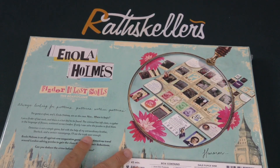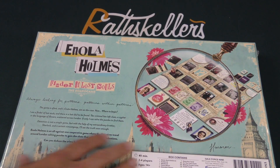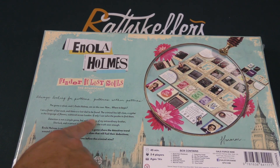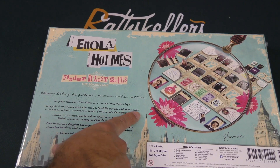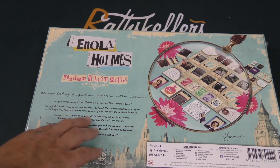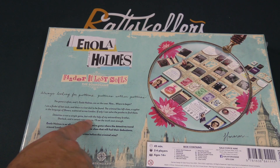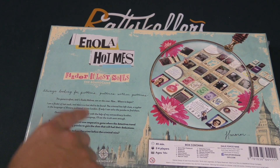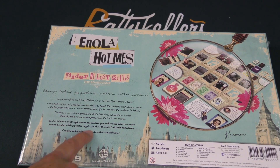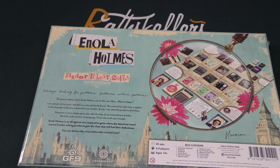So let's take a look at what's going on in the bag here. 'Always looking for patterns, patterns within patterns,' it says. Got to look at the board here. 'The game is afoot and now Enola Holmes, I'm on the case. Where to begin? I'm the finder of lost souls and there's a lost soul to be found. The criminal has left clues, a cipher in the language of flowers scattered across London. If only I can solve the puzzles to find them.' So it says Enola Holmes is an all-against-one cooperative game where the detectives travel around London solving puzzles to gain the clues that will fuel the deductions. Can you deduce the crime before the criminal wins?